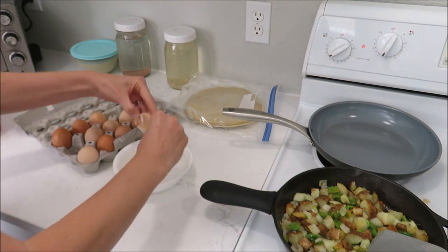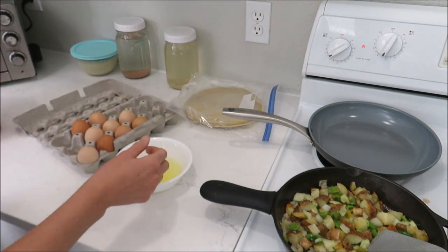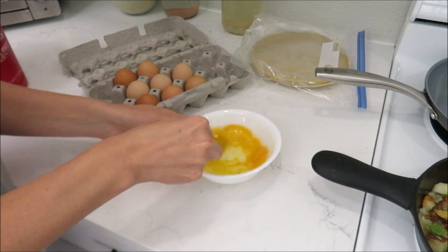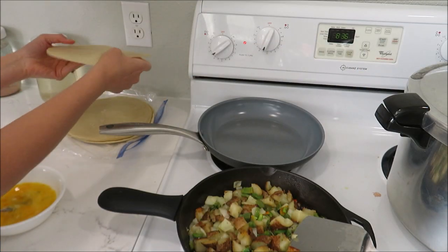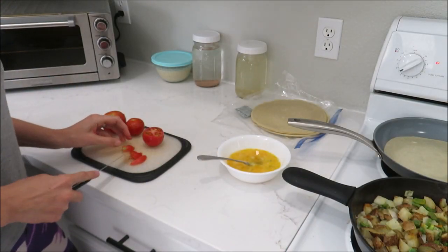While the potatoes are still frying, I'm going to prepare my eggs. You can make this without meat like I'm doing, or you can definitely add any type of meat — sometimes I add bacon. Today we're just doing eggs and potatoes. I'm going to mix up some eggs, set that aside, and then start cooking some of the tortillas. We get these from Costco — they're a staple. While those are cooking, I'm going to chop some tomato from the garden.